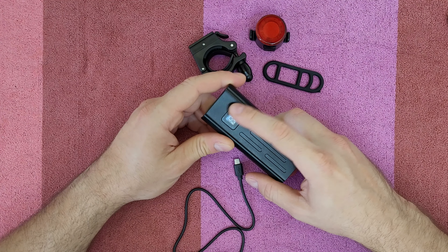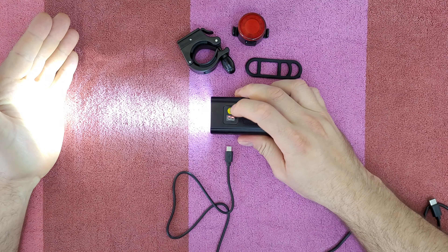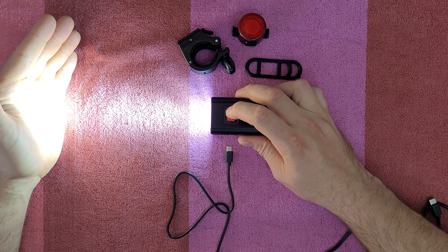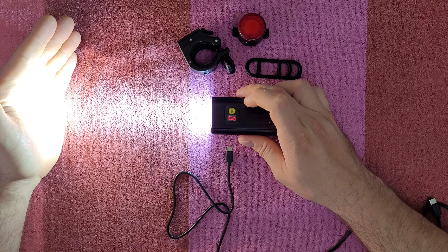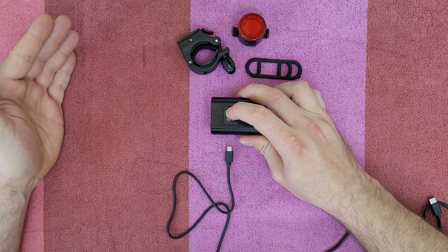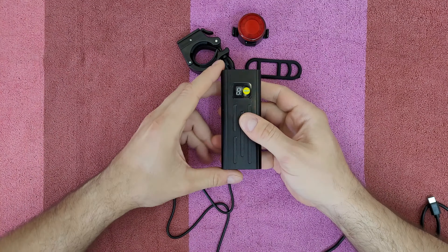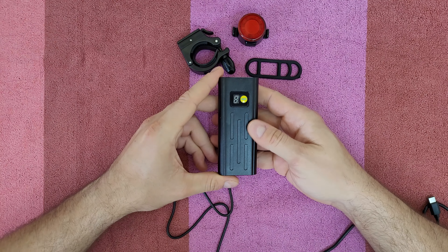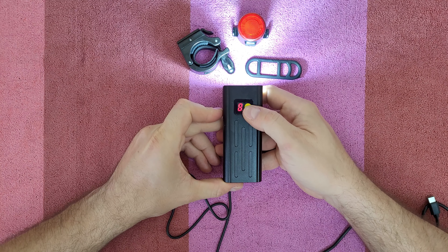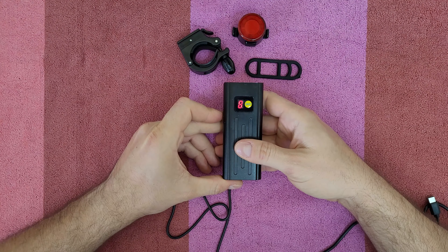Here you can see the display and the on/off button. To turn it on, press once for the first mode, again for second mode, third mode, and double press for high brightness, then off. To activate SOS mode, press and hold when the light is off. I like this display — it clearly shows you the mode number. First mode, second mode, third mode, double press for high brightness, off, and press and hold for SOS mode.